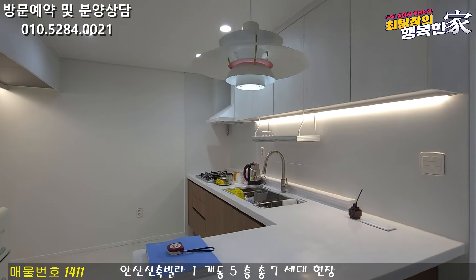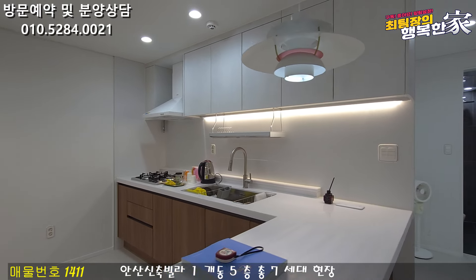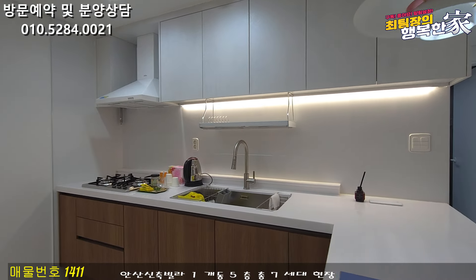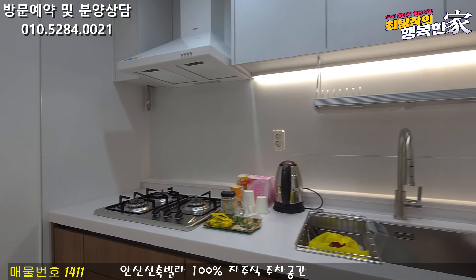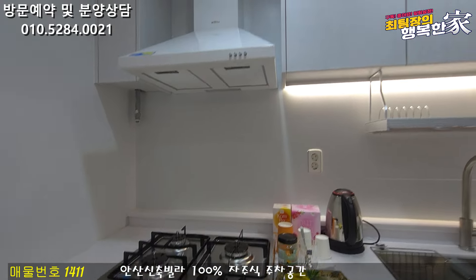The room has a little wall. When you use it, it will help you clean. The national cabinet is used for storage, with the gas range at the top.